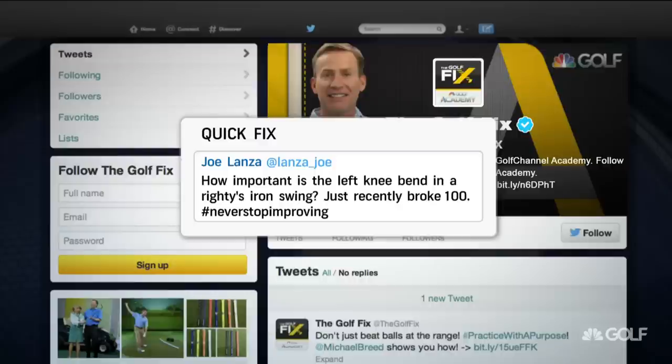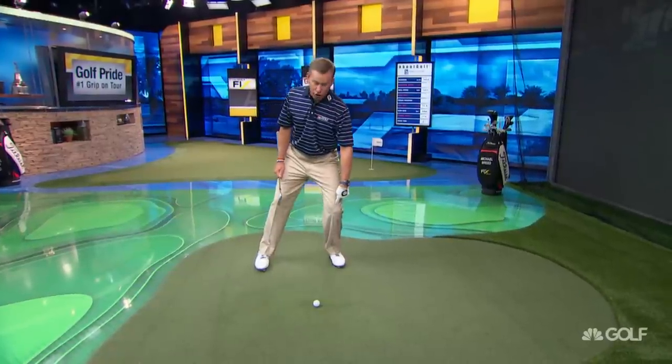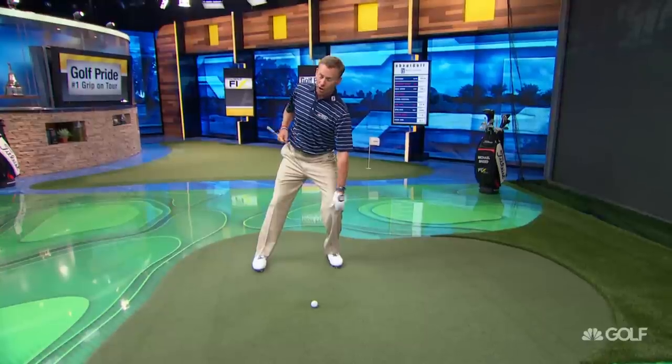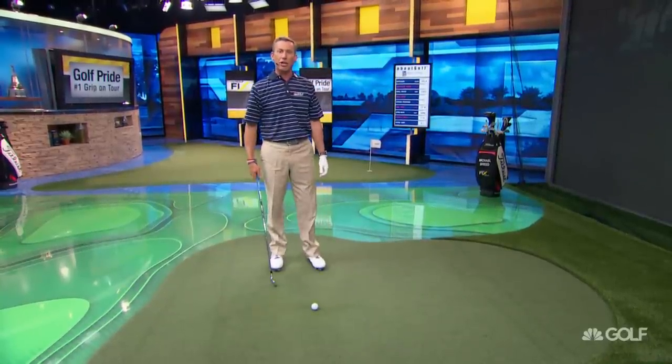Here's what I would say to you. The lead knee is really important in showing us what's going on with weight transfer. If I take the lead knee and I let it bend towards the toe, obviously I'm getting a lot of knee flex, but now my weight is all sitting on the forward leg, and when that sits on the forward leg, my angle of attack is going to be a little bit steeper than we want.